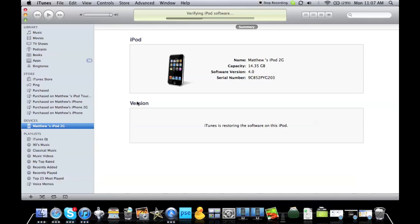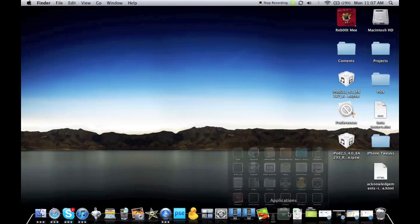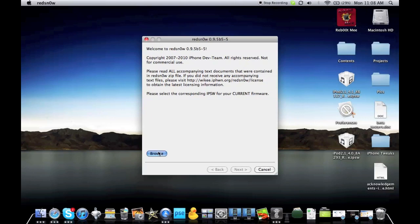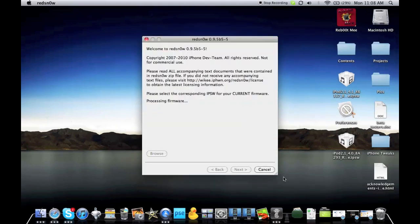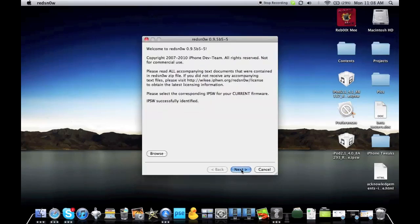The 4.0 download is now done. Open up RedSn0w and pick Browse. Make sure you pick 4.0, not 4.1 — as you can see, that's 4.1, so pick 4.0. It's going to say Processing Firmware. If it asks whether this is an MC model, the answer is no — then just hit Next. If this is an MC model, it will not work.